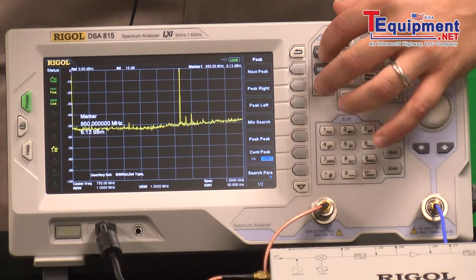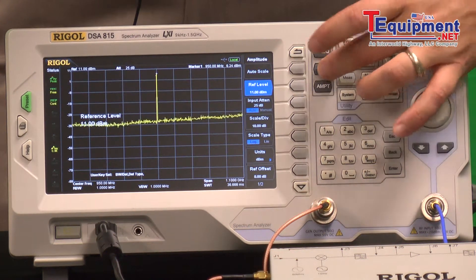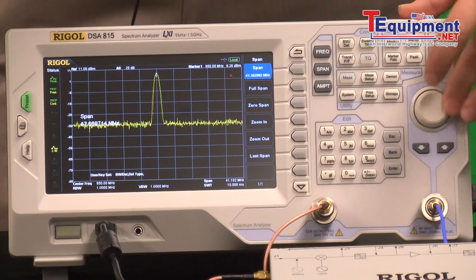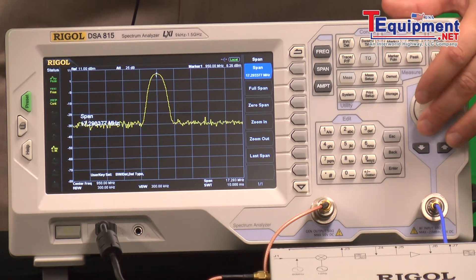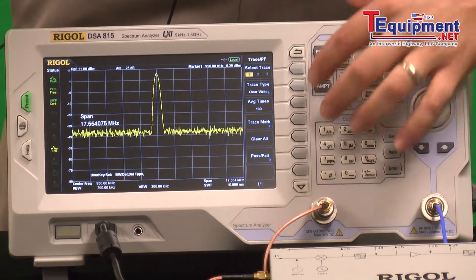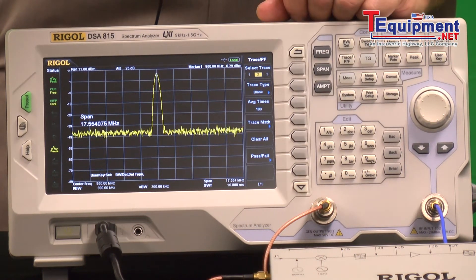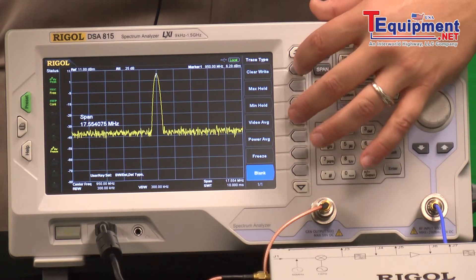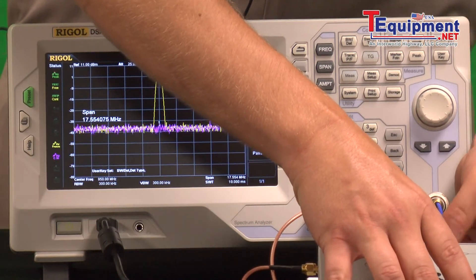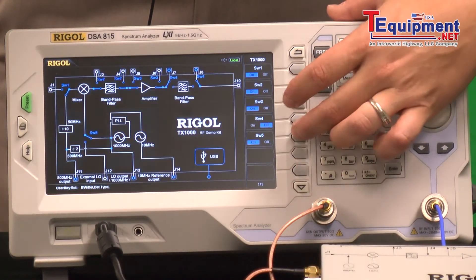Here you have the output of the amplifier. We can find that peak and auto-scale that. If we freeze that trace coming out of the amplifier, let's look at what that signal was before it went into the amplifier. I'll turn on another trace and then move the connection over to before the amplifier — move that switch internally.